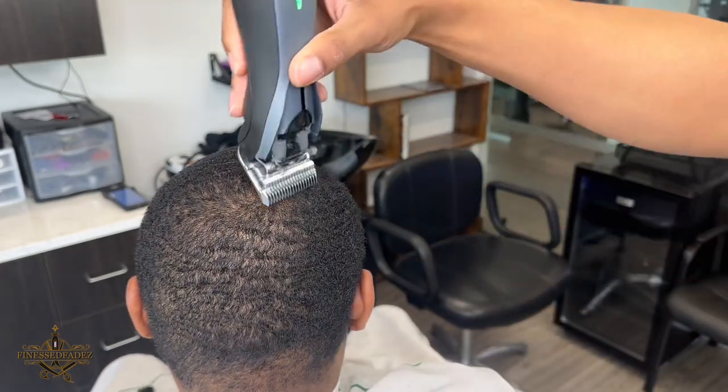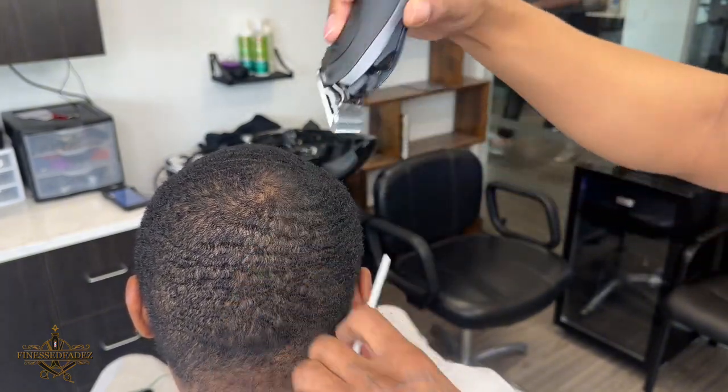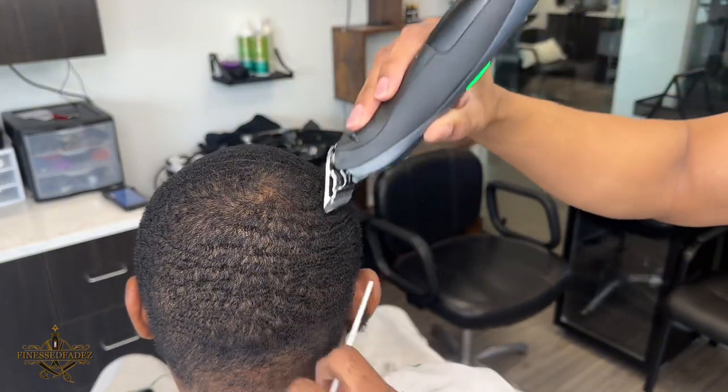Please remember to always be careful around the crown area — it's already thin so you don't want to cut it and make it look more like a bald spot.